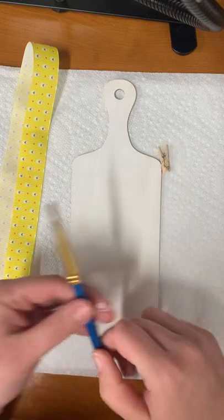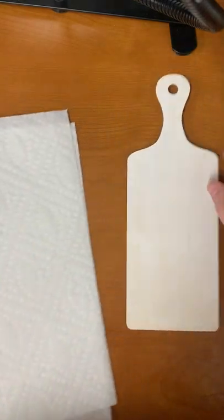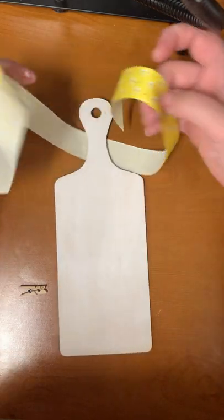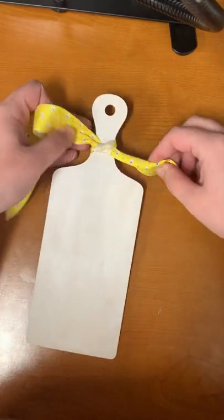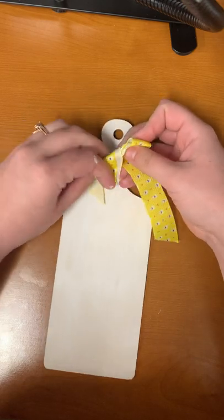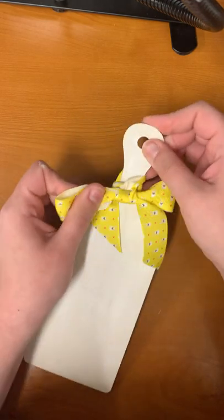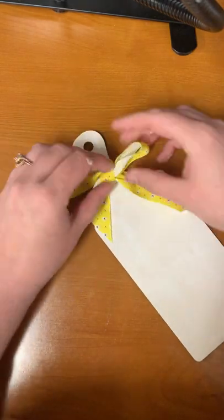Once you're done with that, give it some time to dry. The next step is making our bow and attaching it to the board. You have a few options: you can tie it around the handle, or make a bow and glue it down. I'm going to tie mine around the handle, so just make it even, tie it first, and try to make it as even as possible. You can twist it around however you'd like, or hot glue it onto your board.